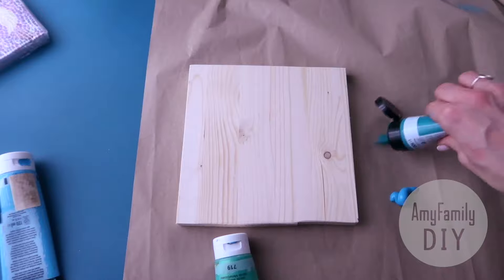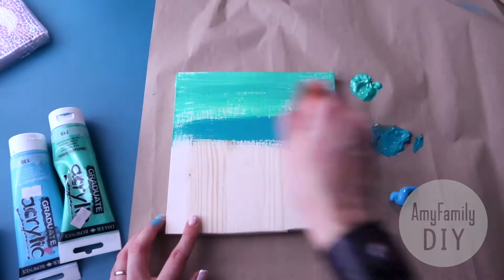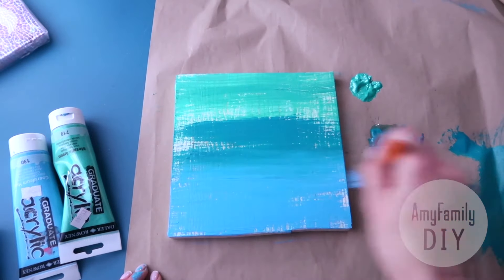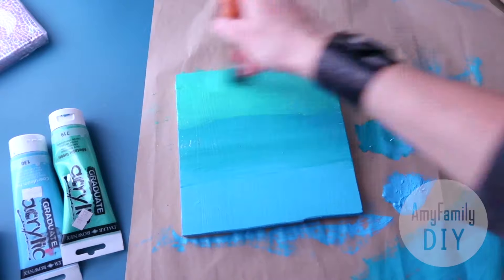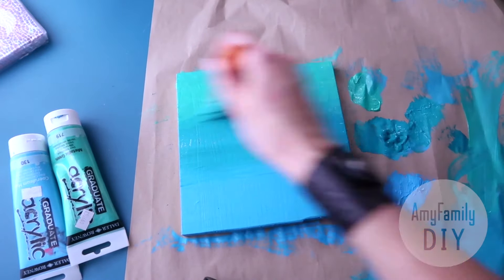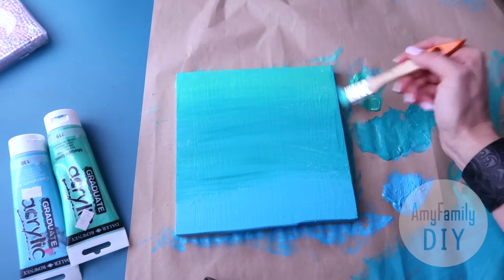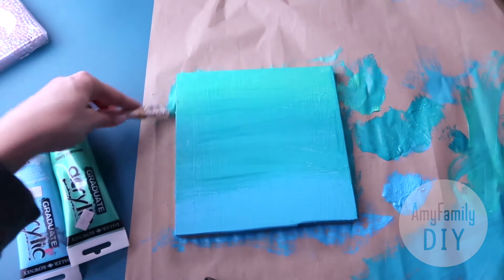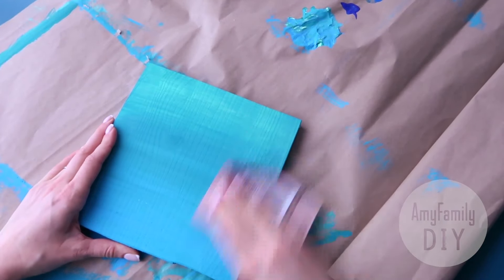Next, grab some acrylic paints to paint the background. Make sure you paint those sides too. Once the paint is dry, lightly treat the surface with sandpaper to make the wood pattern more visible.